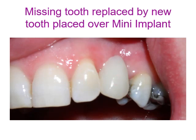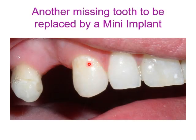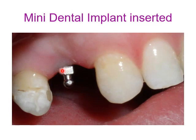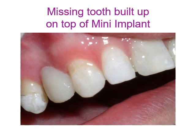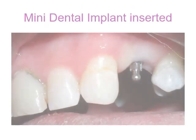Another missing tooth is to be replaced by a mini dental implant. A mini dental implant is inserted in the upper first premolar space, and then a tooth build-up is constructed on top of the mini implant. Additional missing teeth can similarly be replaced using this approach.